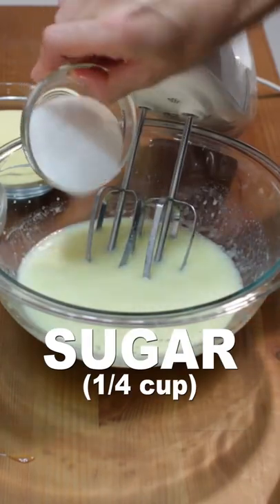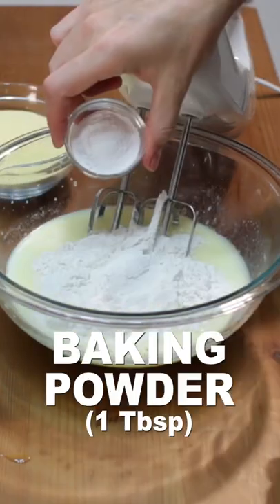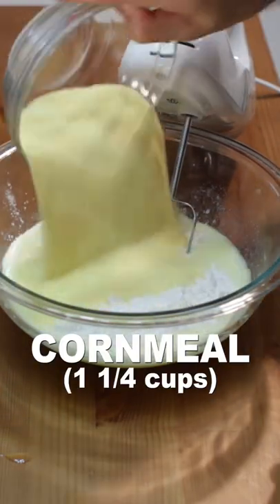Then add 1/4 cup of sugar, 1/2 teaspoon of salt, 1 cup of flour, 1 tablespoon of baking powder, and 1 1/4 cups of cornmeal, and mix.